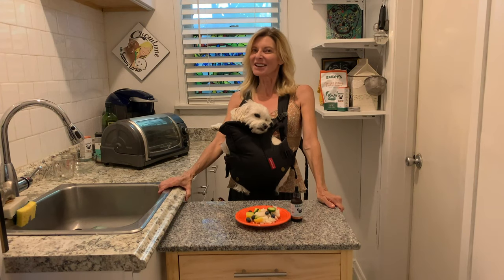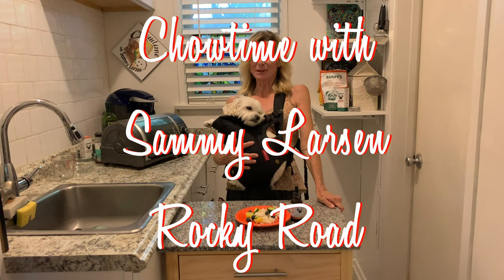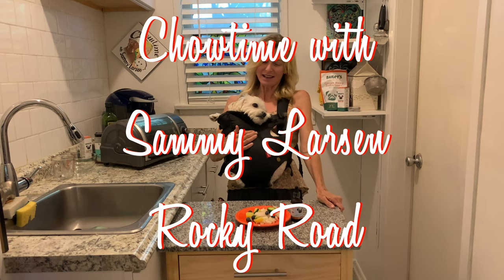Hey guys, Sammy Larson here. This is Chow Time. I got my sous chef, Peter. Pete, are you ready to cook?